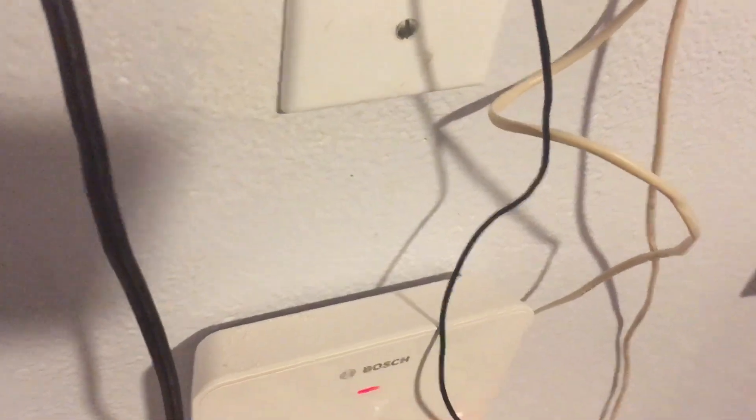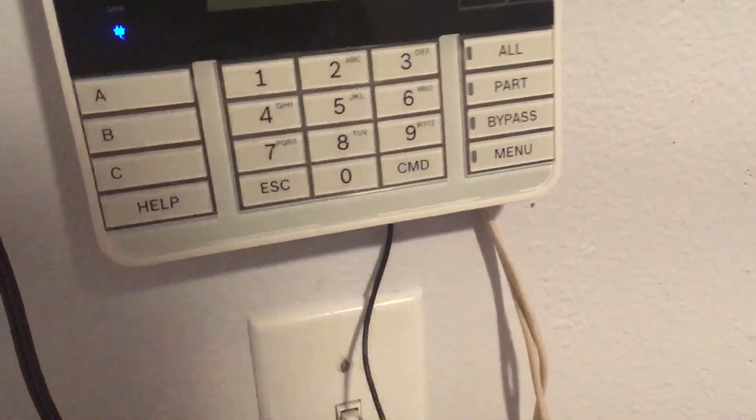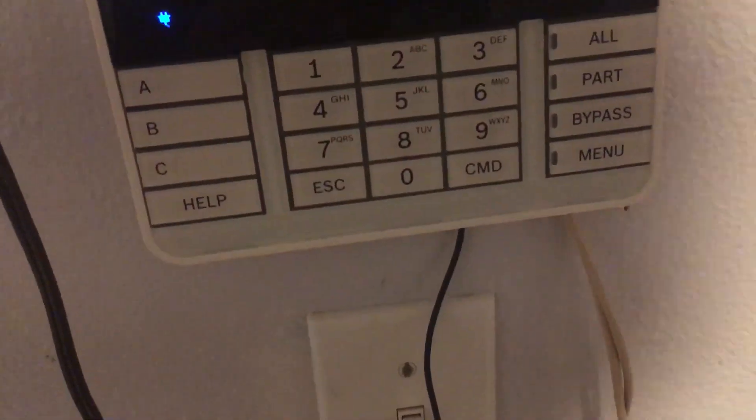If you want, the key fobs can be supervised. So if the key fob is not in range of the B-810 receiver within a certain amount of time, it will cause a trouble on the panel. I know Demco and Honeywell have these key fobs too and they can do similar things, but I thought I'd show the key fob on the B-series as one of Bosch's options.